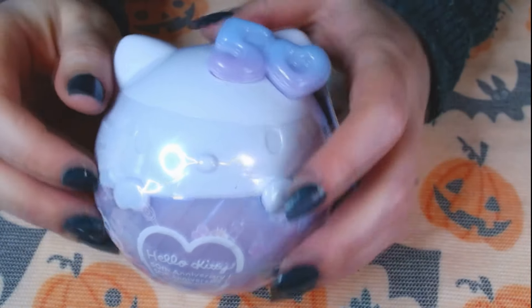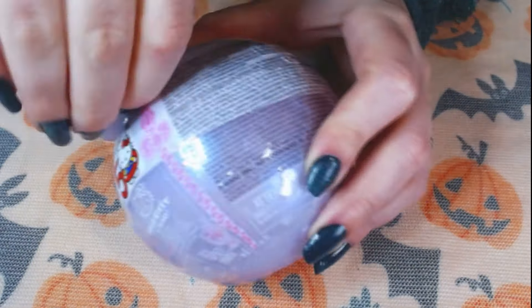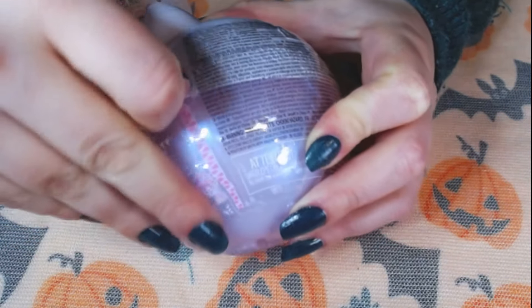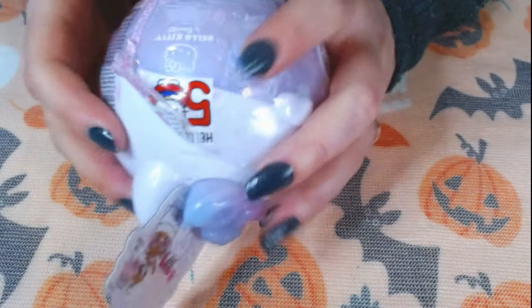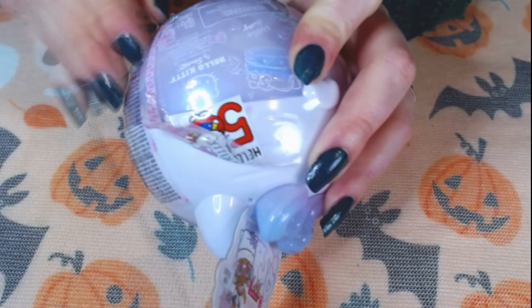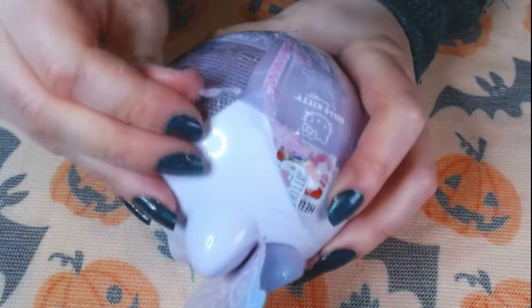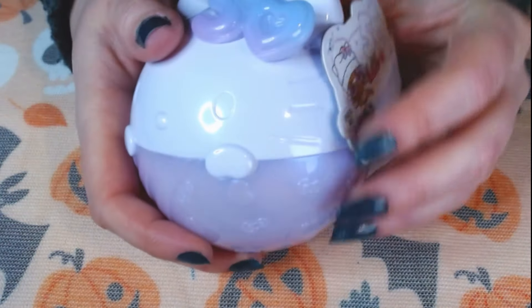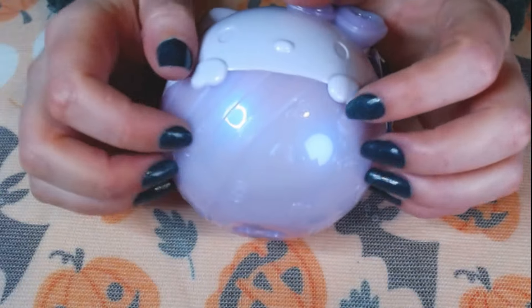Let's unbox it. Oh, she's so cute. I love the colors. You can't see it that good on my really bad webcam, but I hope you kind of get it.